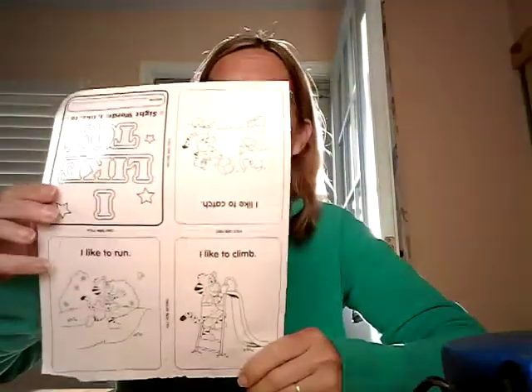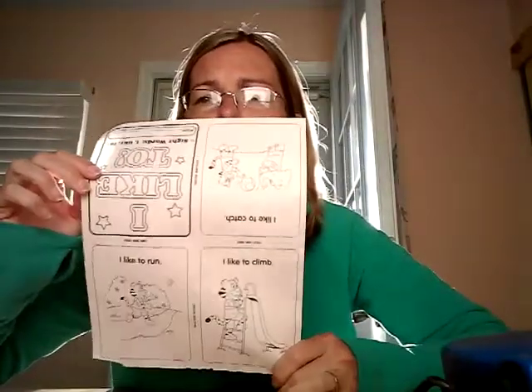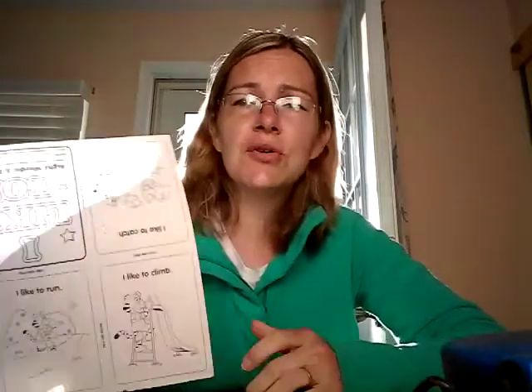Happy Monday friends, it's Miss Beth! Today I wanted to show you — in your packet for the month of March there was a piece of paper in the back that turns into a book. This book is called 'I Like To.' What you're going to do for your book is you need to fold your paper.